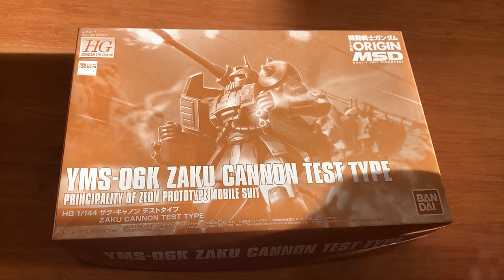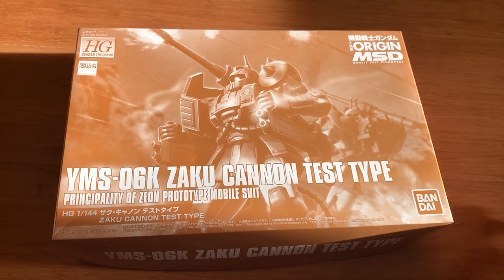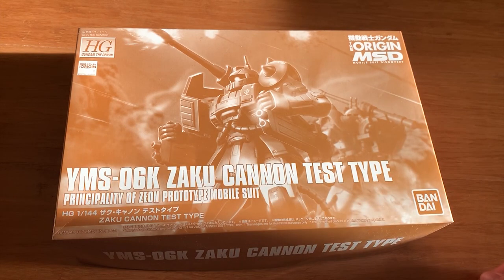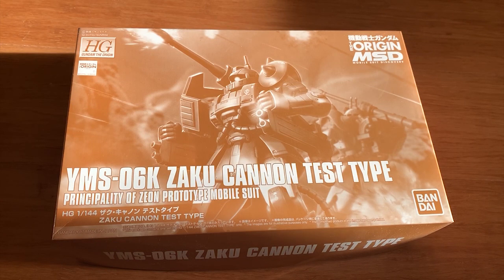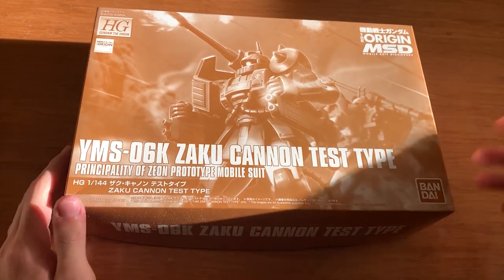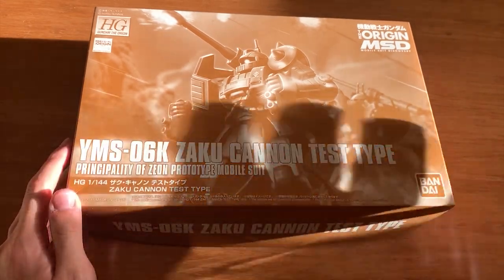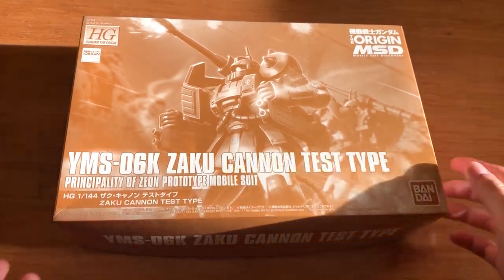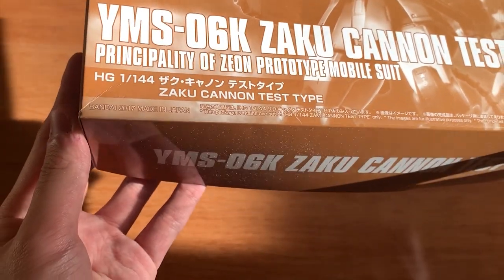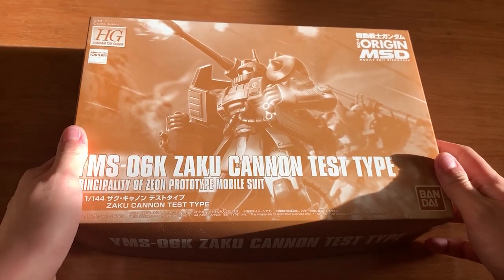You might find this very similar to the P. Bandai that came out last year, which is the Ian Graydon version of the Zaku Cannon. They do have some similarity because I think they have a pretty similar look. If I have this information wrong, please tell me in the comments. Basically, that Ian Graydon version, which is the green version, is basically from this model right here. This came out in 2017, which is around 3 years ago.